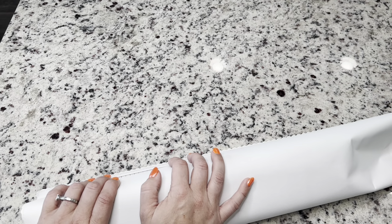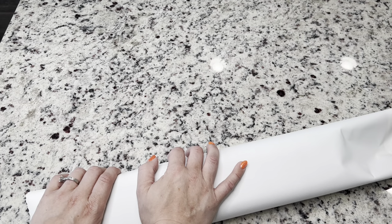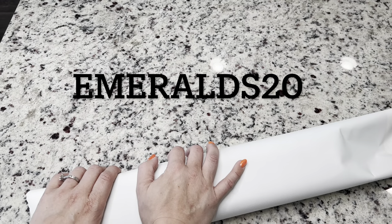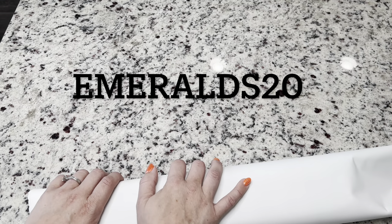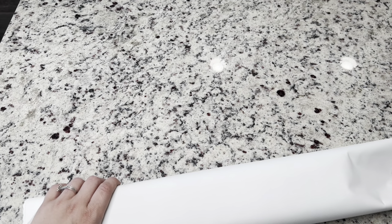I am an affiliate of Diamond Art Club, and if it's your first time purchasing, I do have a code which is emeralds20 for 20% off. That is for the first time that you purchase. If you are not a first-time purchaser, there are codes everywhere, so I'll point those out to you — but make sure you're always using a code when you purchase from Diamond Art Club.